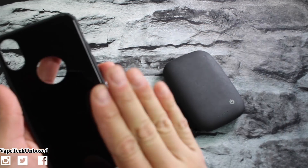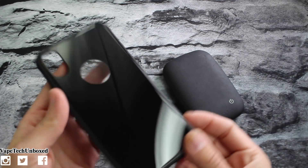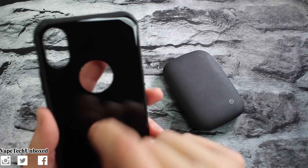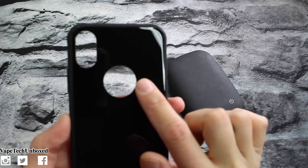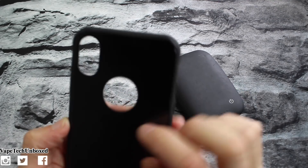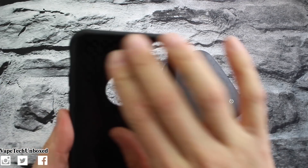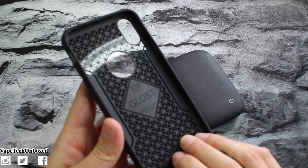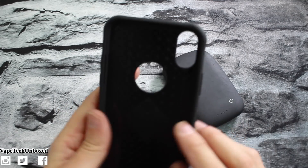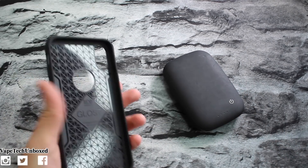I'm curious to know if there are gonna be lots of fingerprints, but right out of the box it absolutely looks beautiful. It is tempered glass, and you can see they cut out a little cutout for your Apple logo — that's pretty cool. Then you have your cutout for the camera. Of course you have foam padding on the inside for shock absorption, and it says Tudia Glost on the inside. This case looks fantastic — it's beautiful.